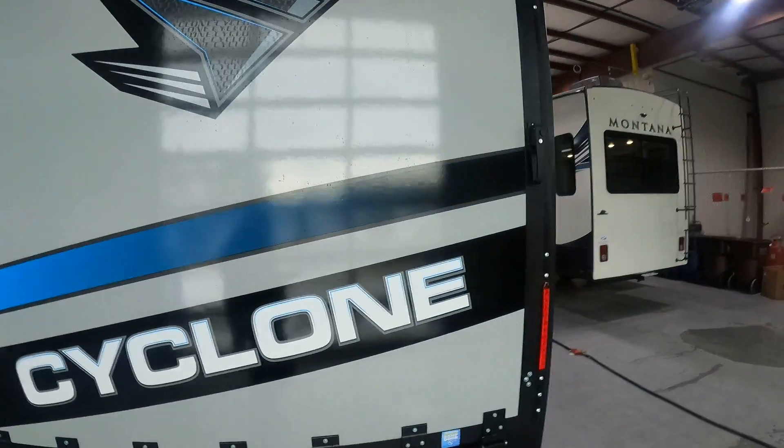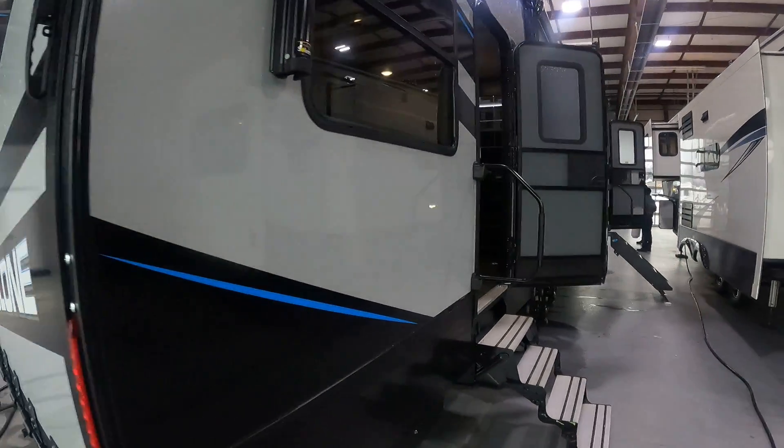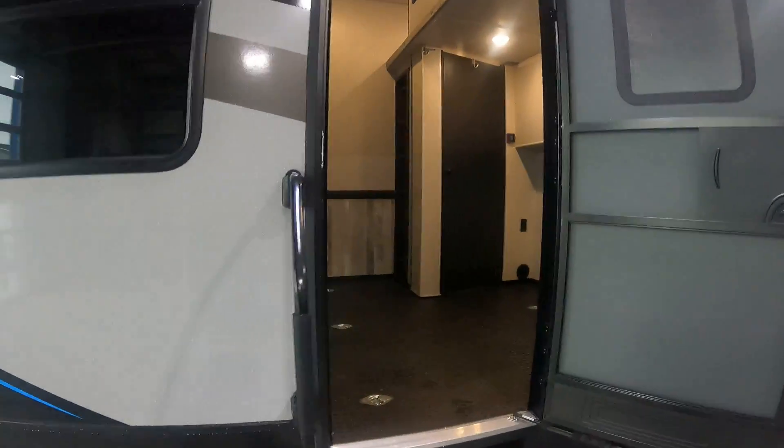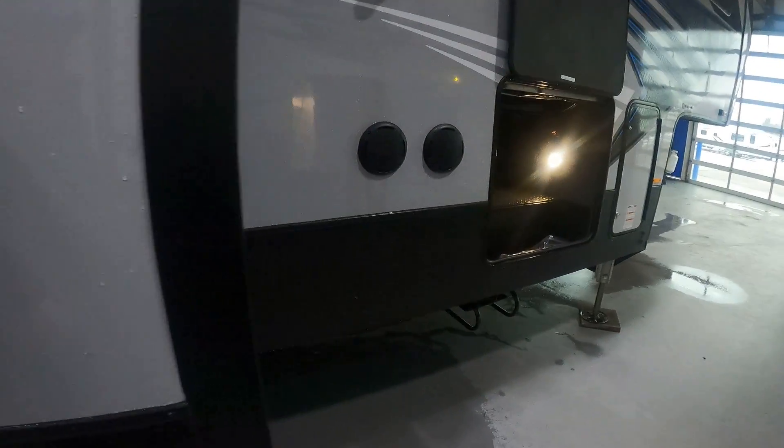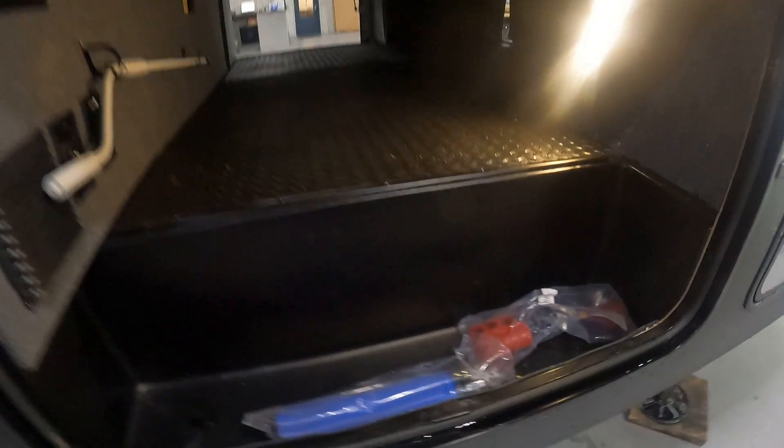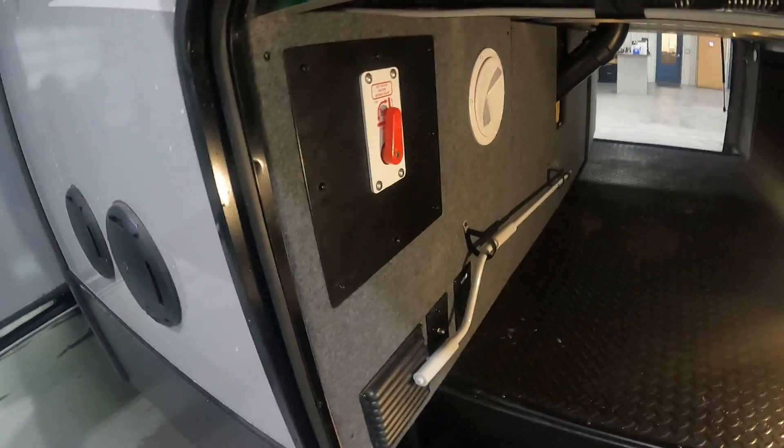Back here we have the back gate. Coming along to the inside, this is where we have the outdoor kitchen area with the griddle and the refrigerator. Along over to this side we have our two speakers. Here we have our starter kit, and this is our bypass valve for the water heater. In here we have the switch for the propane regulator that'll switch from one tank to the other.